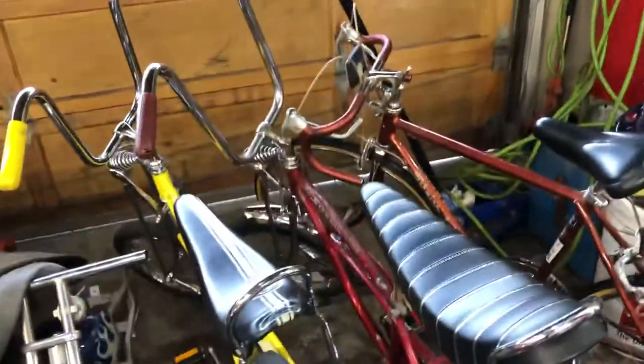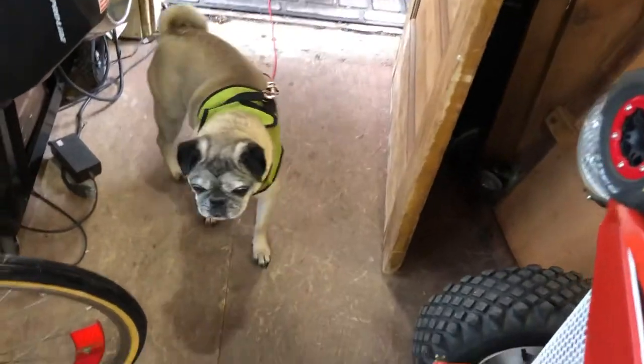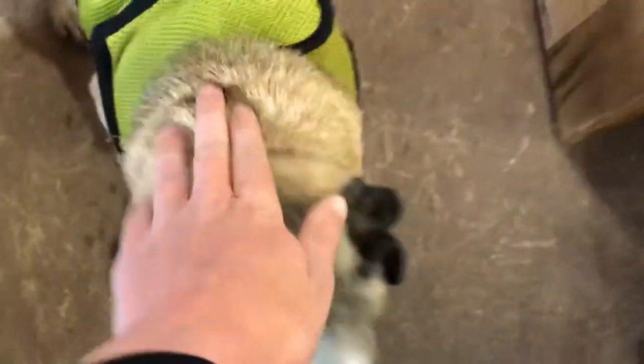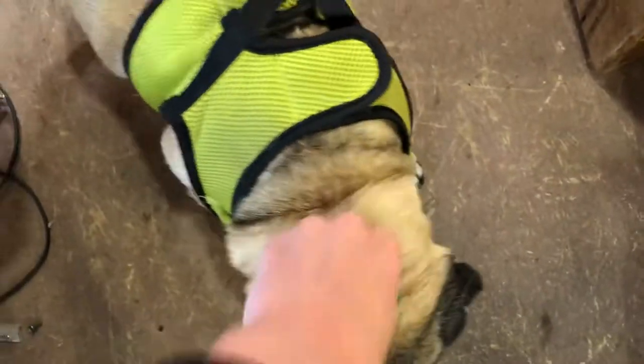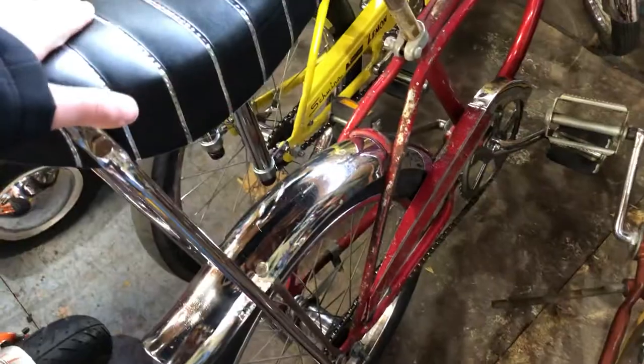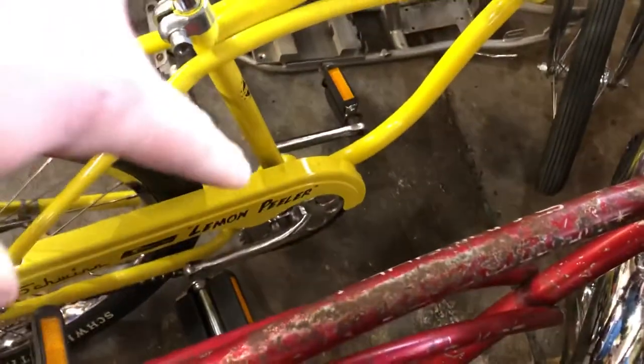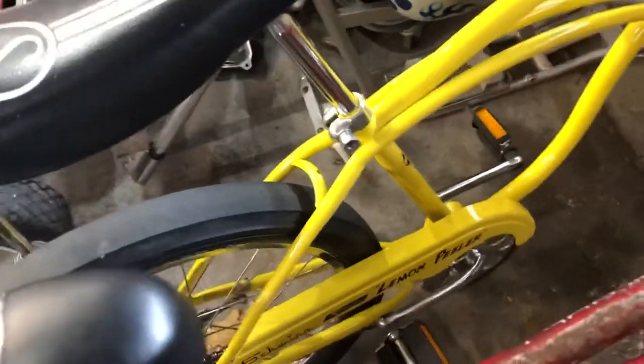These are my bikes — my old friends. And there's Sabrina, hi puppy. So this here is a 1970 Apple Crate coaster brake bike. This here is my Lemon Peeler that my dad built for me — it's just got a small sprocket. It's a really nice bike, I love it.